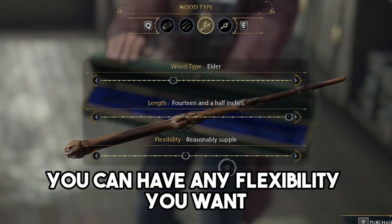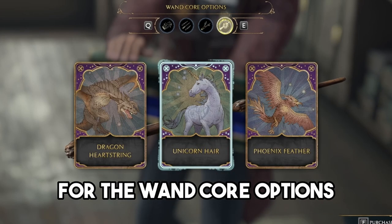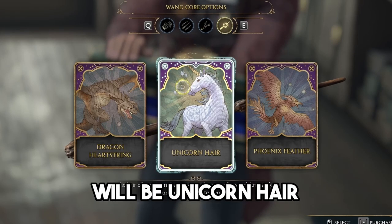For the flexibility, you can have any flexibility you want. Then when you click on the next tab for the wand core, the option that is very similar will be unicorn hair.